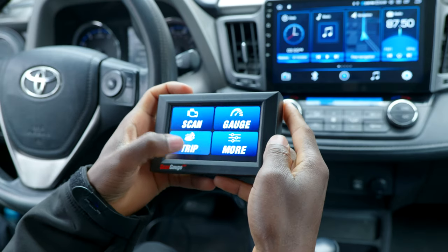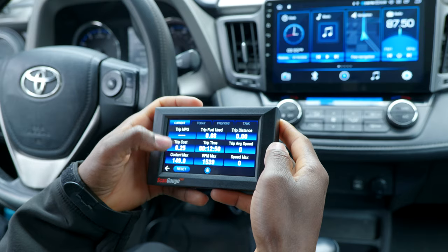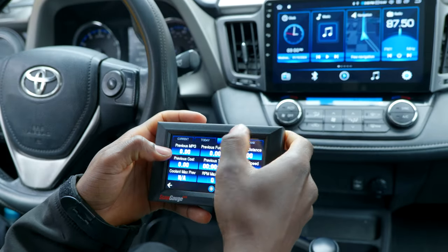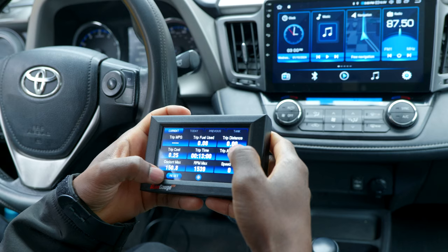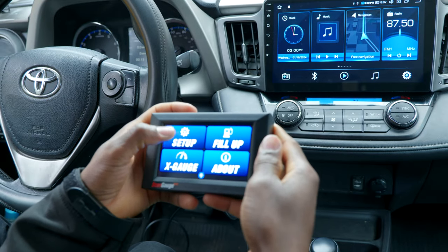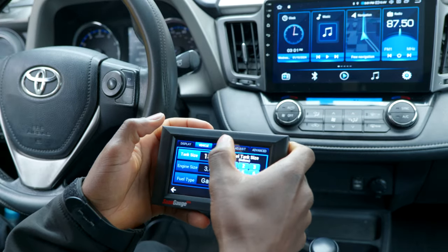Now we have Trip — here it logs your trips. You have today, previous, and your tank information as you can see. Let's go to More.